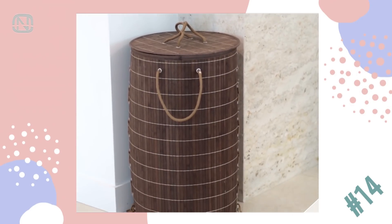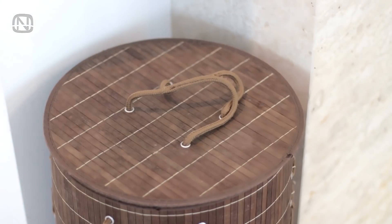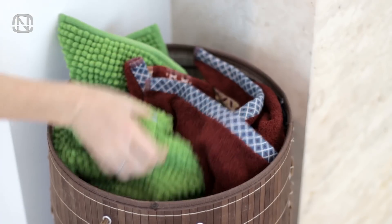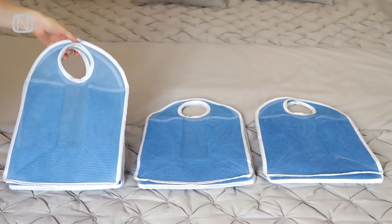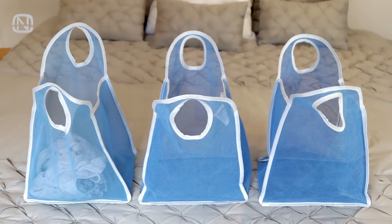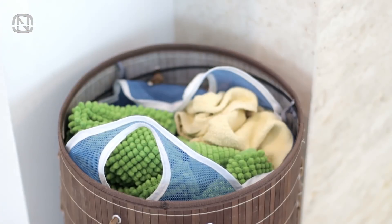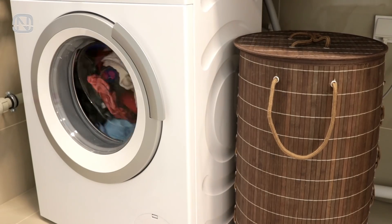A laundry basket is a common attribute in many bathrooms, but when the basket fills up, it's hard to see what colors and how much is inside, or if it's time to wash a certain category of clothes. Small laundry bags will fix the problem. Sort the laundry into these bags, then put them back into the basket. It's easy to see when one of the bags fills up and it's time to throw it in the washing machine.